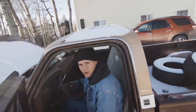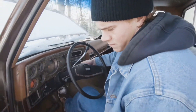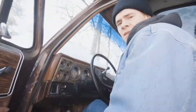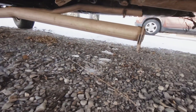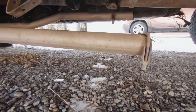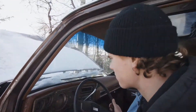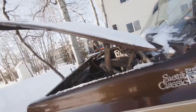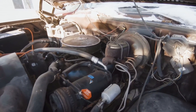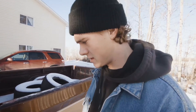Obviously it's having a hard time starting. We might burn the starter but we'll keep trying. Obviously it doesn't idle very good because the choke doesn't work and it's minus 10 out here.